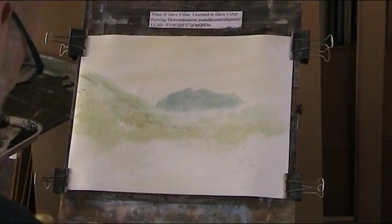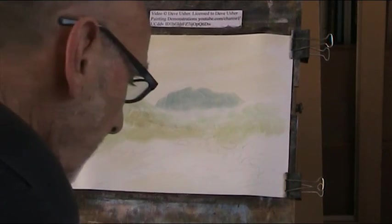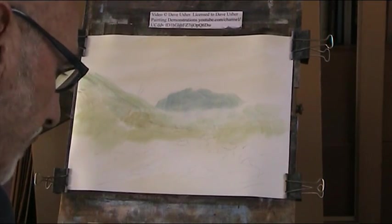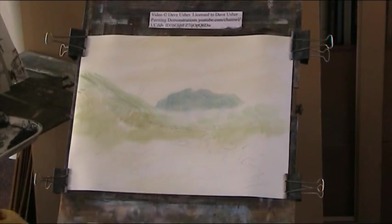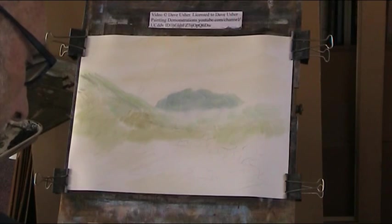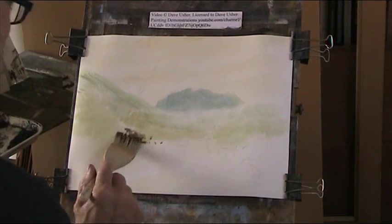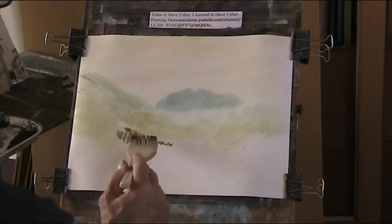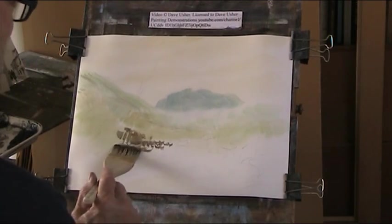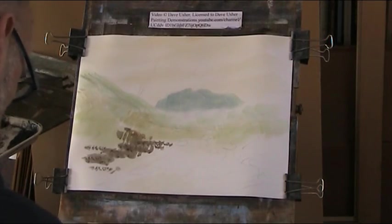We've got to establish a light source, so I think the dark area is going to be over here. A bit of burnt umber, a bit of paint grey — nice and thick. Let's put in a little bit here, a bit of blue. And this is the bank coming across here with nice greens in there.